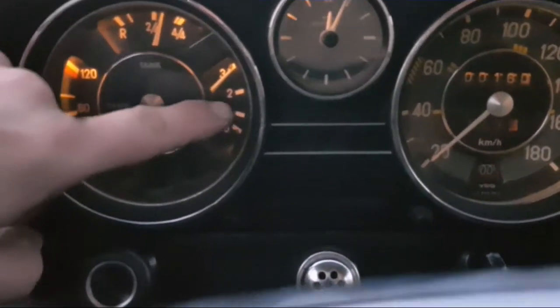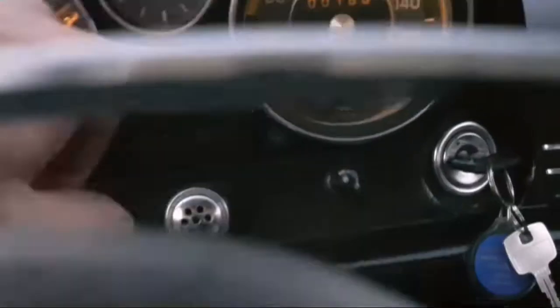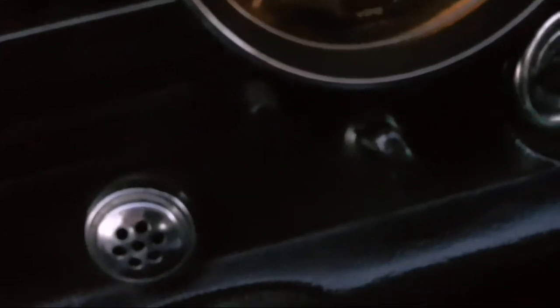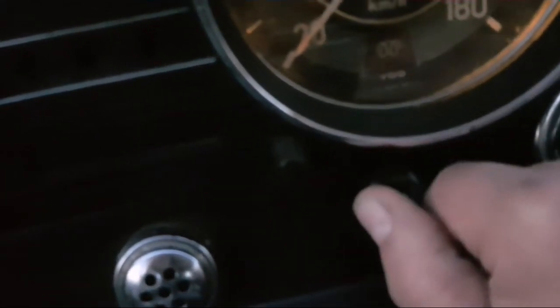Temperature, oil pressure, tank, clock, and speedometer on the instrument cluster. With this one you can speed up the engine or slow it down.